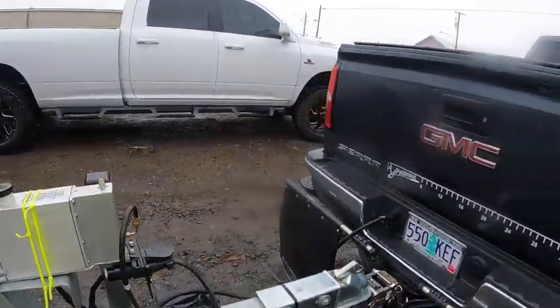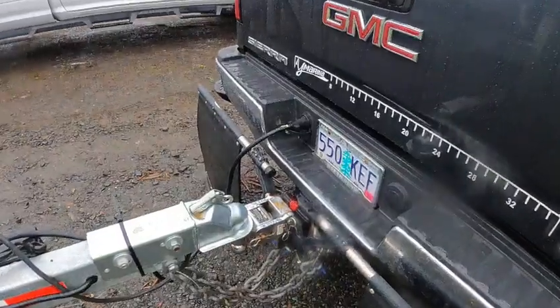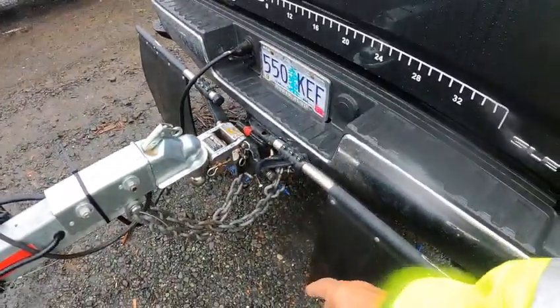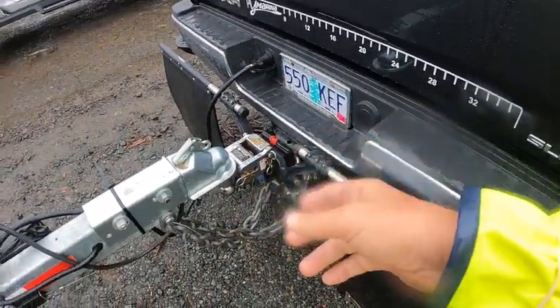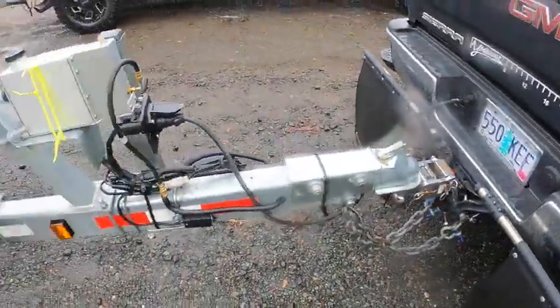Got spare tire, electric brakes — I got it set on number five on my actuator in the truck and it works. You got two and five-sixths inches in the ball, it's about 23 inches. This would probably be 21-22 because we're getting the top-mount coupler on this.